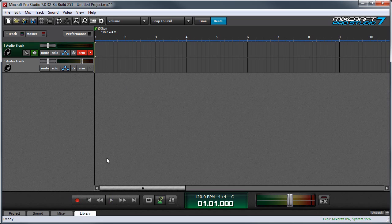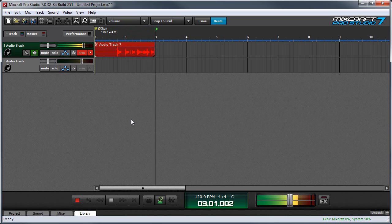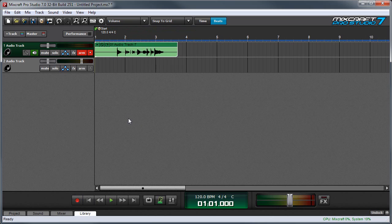We could start recording right now by just pressing the record button, and I can play. But that doesn't sound too great.